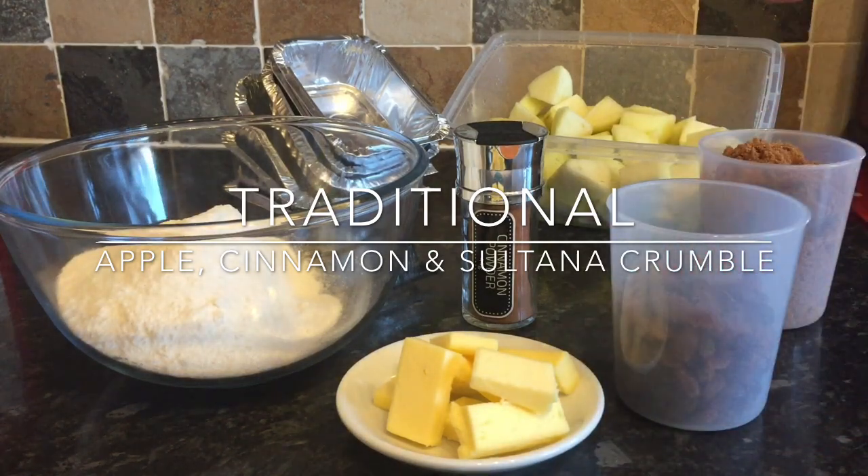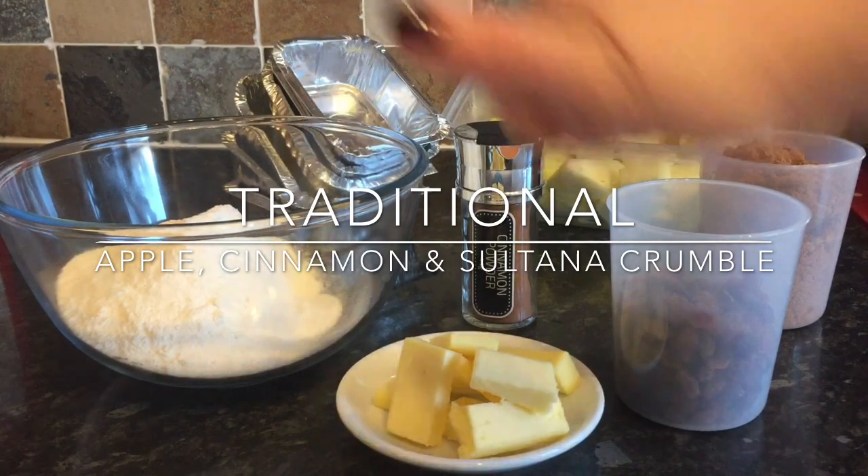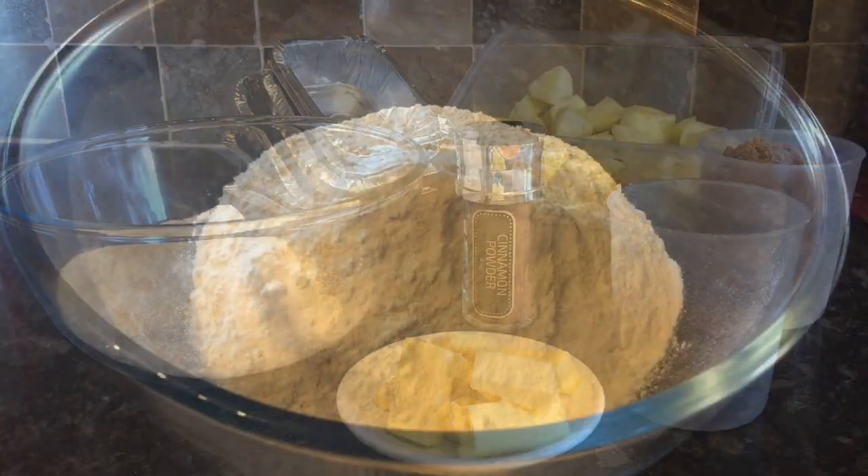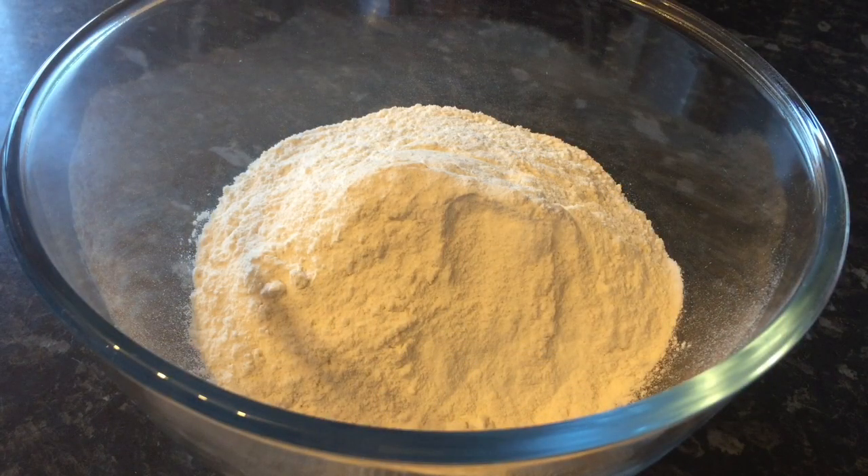The first thing you're going to need is 200 grams of room temperature butter, a couple of handfuls of sultanas, 225 grams of soft brown unrefined sugar, a pound — which is normally three cooking apples — peeled, cored and chopped into bite-sized pieces. You'll also need a teaspoon of cinnamon and 300 grams of plain all-purpose flour.